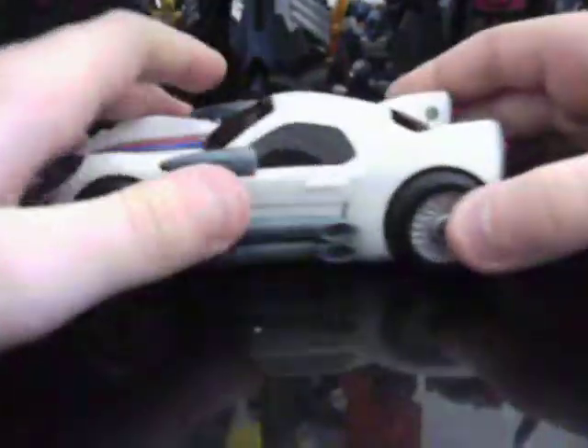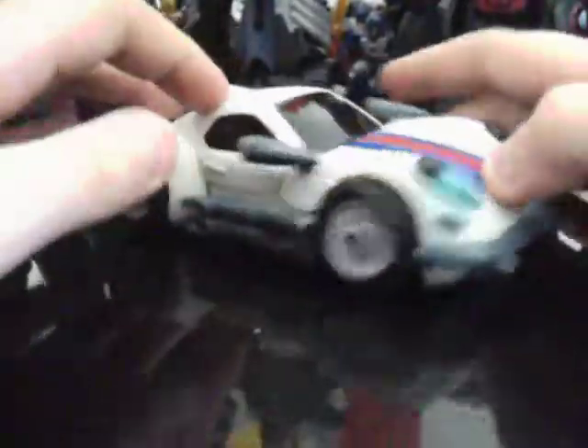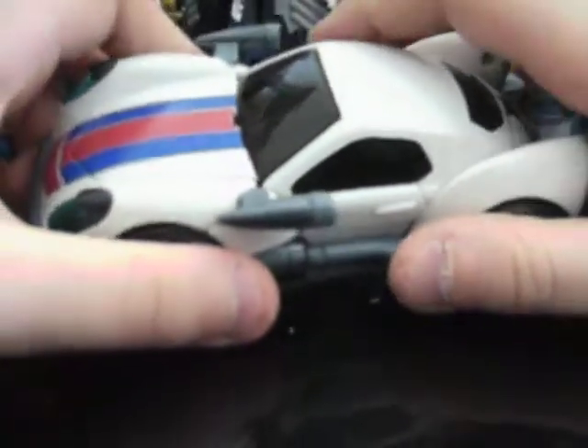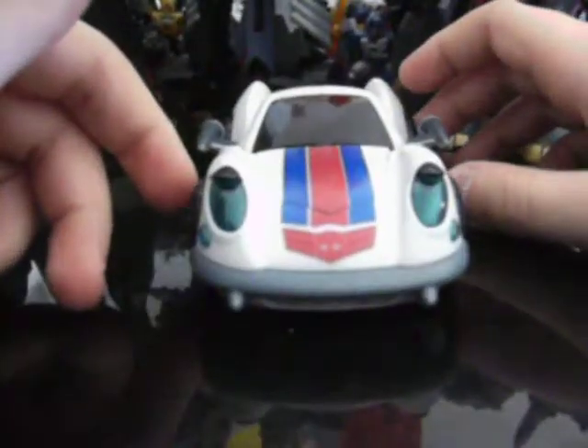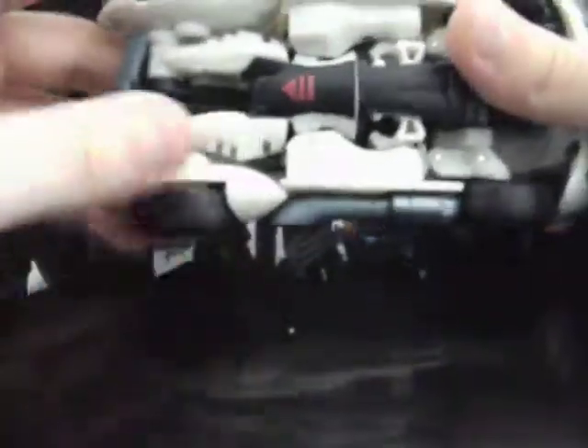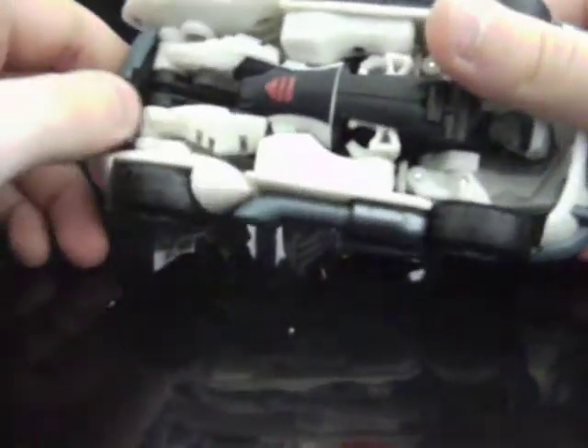Very nice figure. Kind of G1 reminiscent — kind of not. The vehicle mode is a little bit different. G1 Jazz was a Porsche, which this doesn't really look like a Porsche to me. I don't think this is modeled after a specific car, though I'm sure it has to be modeled after some car.